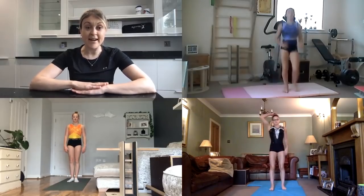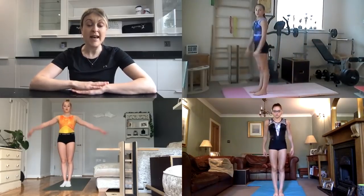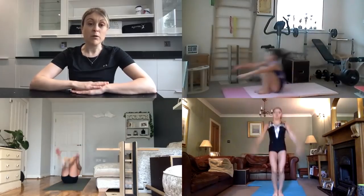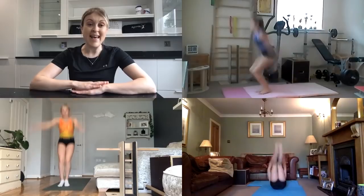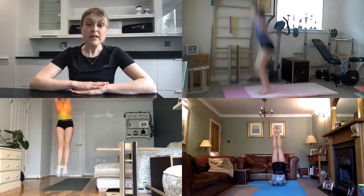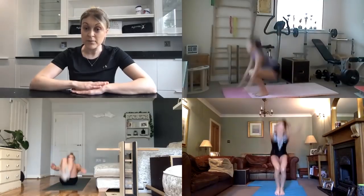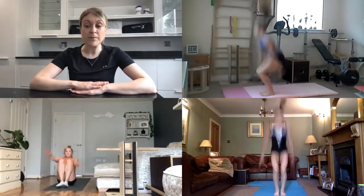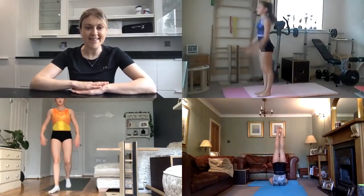Final exercise is a shoulder stand to roll out and to jump up into a stretch position. We sit back, we roll to a shoulder stand and you roll through a squat to jump up. Think about squeezing those legs together and push as high as you can off the floor. Some of you may need to use your hands to help stand up and that's okay if you do.